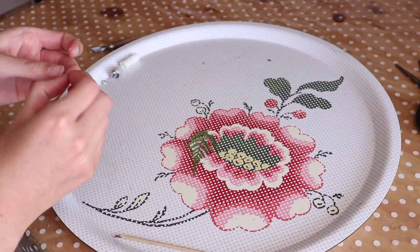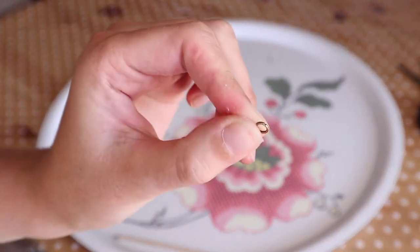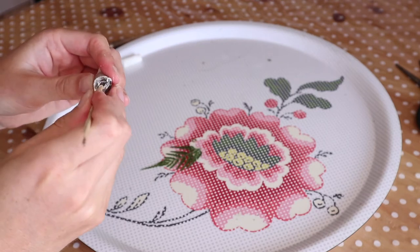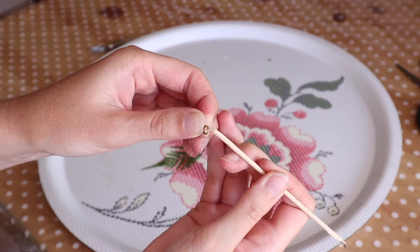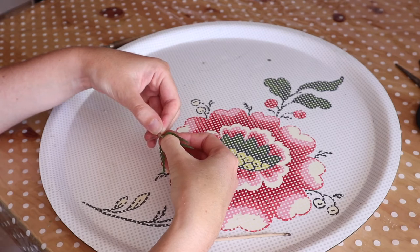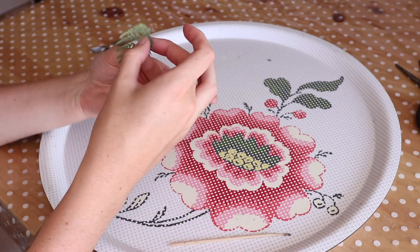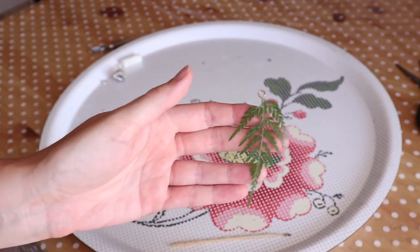Next I'm going to attach a bale on my leaf so I can turn it into a pendant. I'm using a jump ring. I stick it to the top of my leaf with glue and wait for it to dry. Now your leaf can be turned into a pendant.